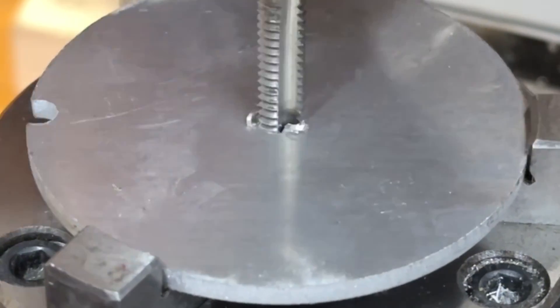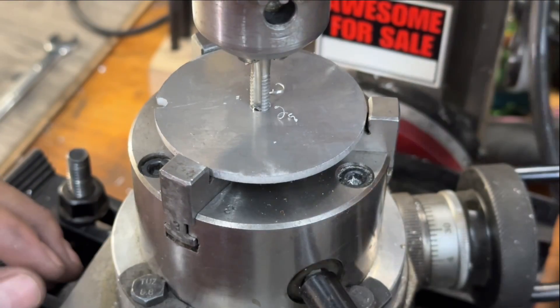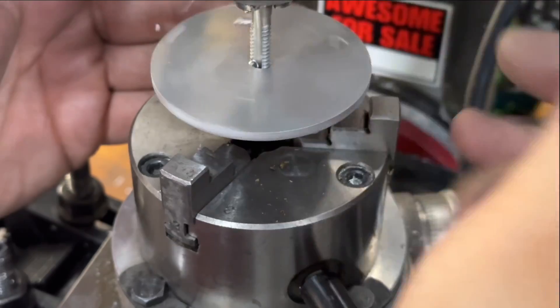By threading the upper plate, it doesn't rotate so freely anymore. In fact, it'll tighten down on the cord, so long as you have it wrapped the same way.